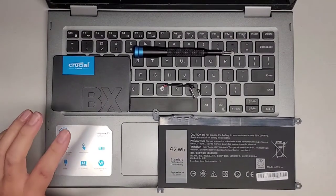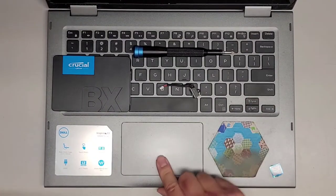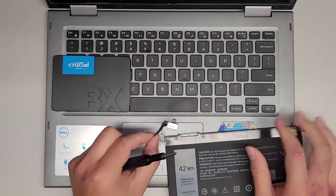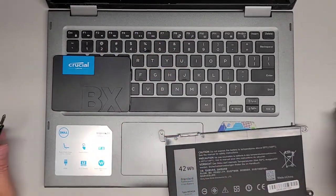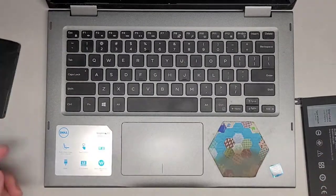I'll confirm the exact model once I get this working. The battery is bad, so the trackpad doesn't click properly. The charge port isn't plugging in all the way, so we're going to replace that. And it's super slow, so we're going to replace the hard drive with an SSD.